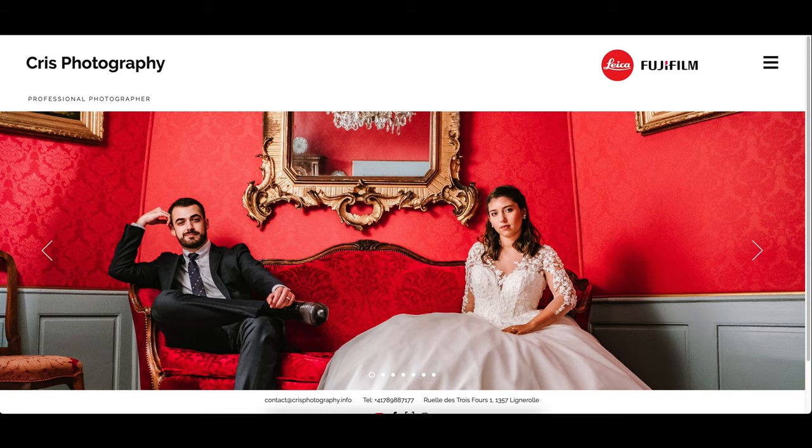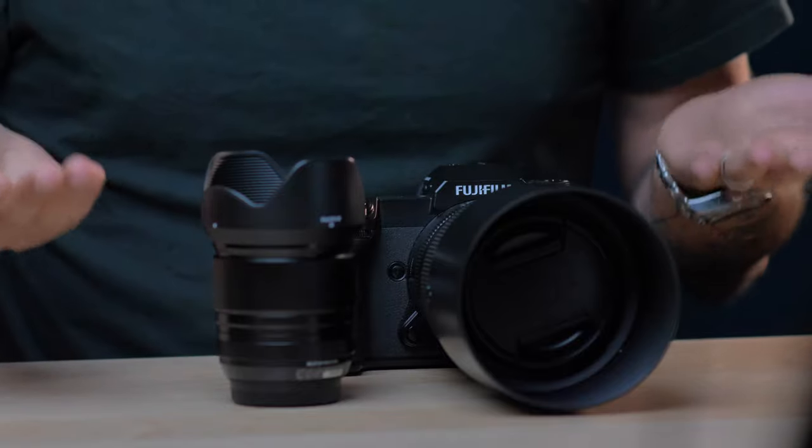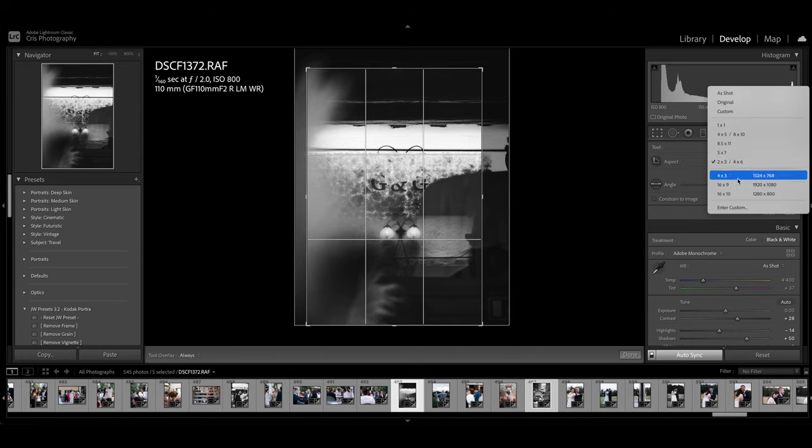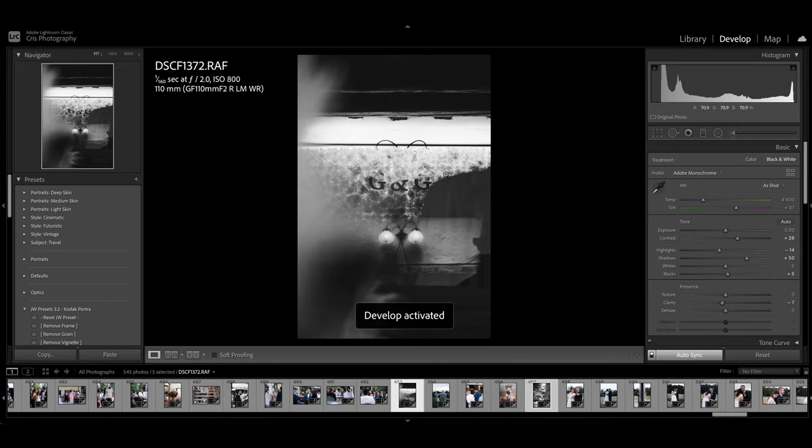Now let's talk about the limitations — I'd call them limitations, not even cons. One of them is the size of the files; they're just humongous. When you upload to your website for the album, I only have 40MB max with Wix. The raw files can go up to 140MB and I shoot small JPEG, so it can go up to around 150MB per frame. During a wedding you shoot a lot of photos, so you need to think about handling big files. The native aspect ratio is 4:3 versus 3:2 which I normally use on my Fuji cameras, so I had to crop a little and change the aspect ratio when editing the XT3 and GFX files together.